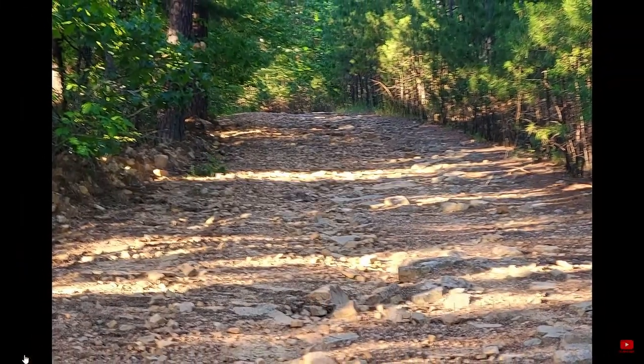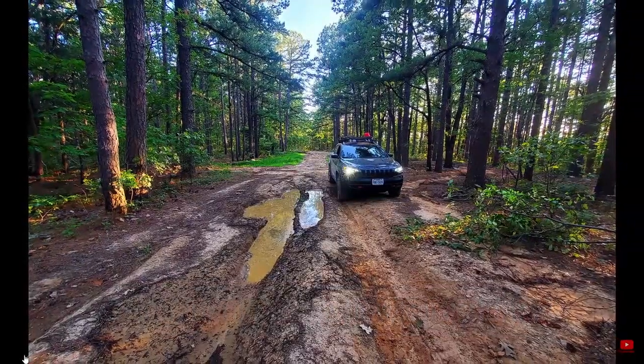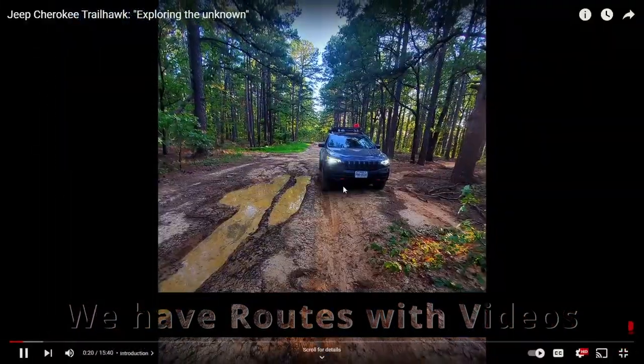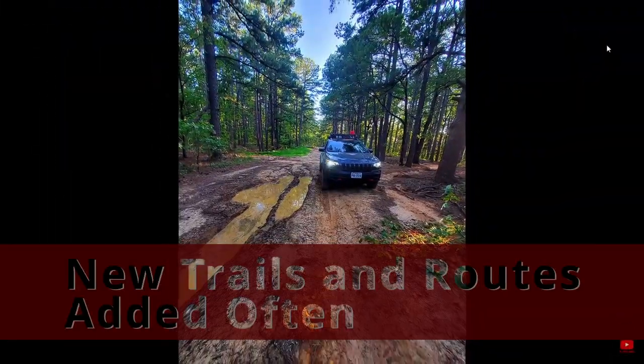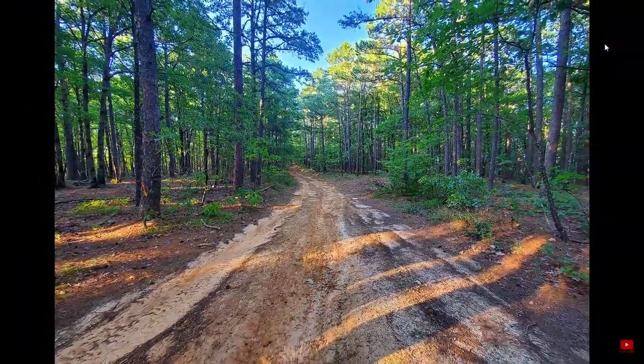Do you like to overland? Do you like to disperse camp? Do you like to travel forest roads? Do you like riding gravel roads? Do you like to use your four-wheel drive? Are you looking for simpler roads for two-wheel drive?